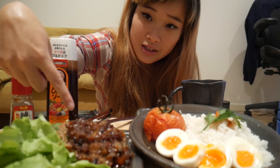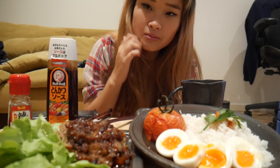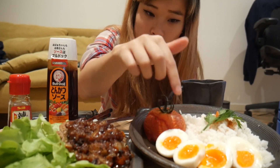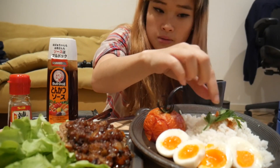Okay guys, so this is the spread. Sorry about the camera angle — I forgot to bring my tripod so this is the best I could do. So we've got the hamburger steak with the onion sauce. I've got some lettuce for some greens, roasted tomato, some boiled egg and rice, with shichimi pepper on top.